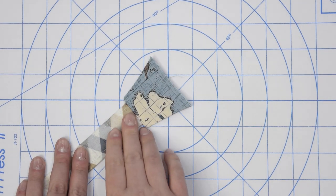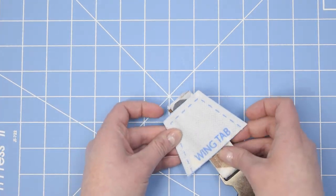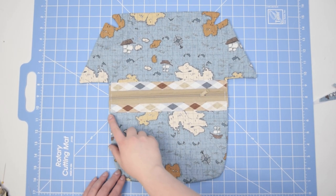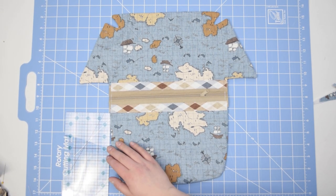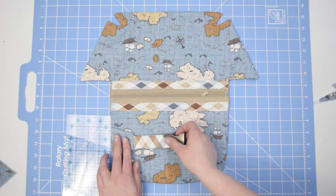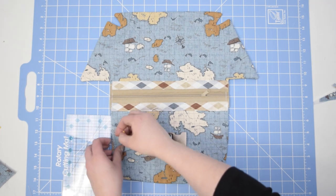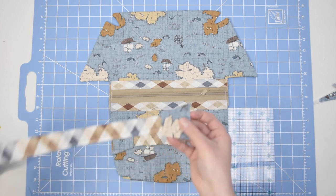Now turn the wing right sides out, press, and baste through all layers at the raw edge. When done, repeat the remaining steps for strap B. Now take your main body piece and attach the wings — stitch them in place on the right side of body B, one inch below the edge of the Zippity-Doo-Done casing. Measure an inch down, place your wing right on the edge of body B, and top stitch in place. Do the same for both sides.